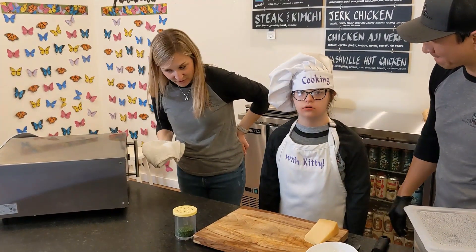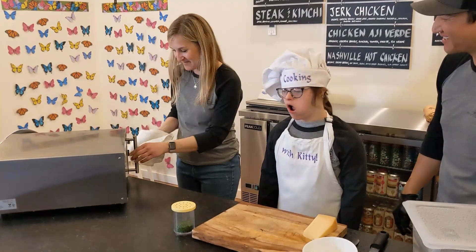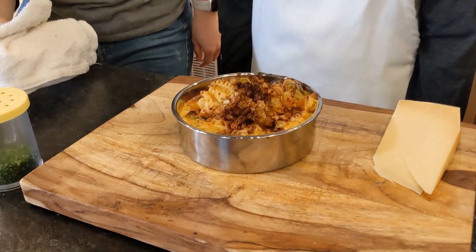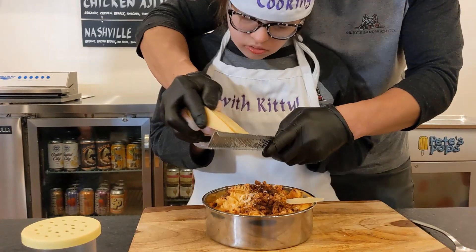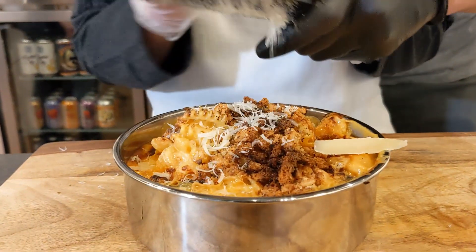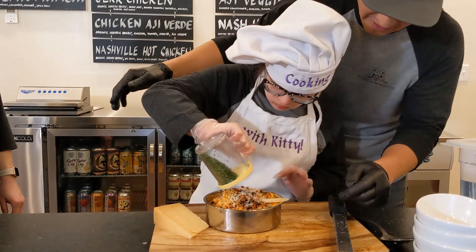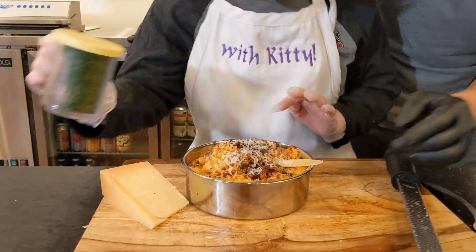Kitty, should we pull the mac and cheese out of the oven? Here is the first one — what do you think, does it look good? That's our four cheese macaroni and cheese. We're going to finish with some Parmesan. Now let's pick up this little shaker — that's parsley, we chopped that. Just give it a sprinkle, keep shaking. Nice, perfect.